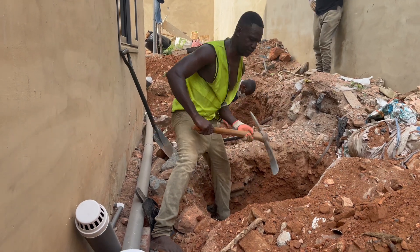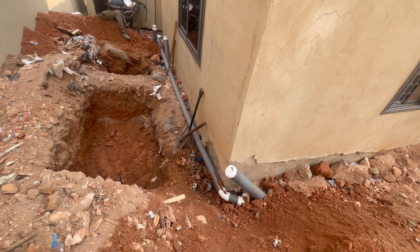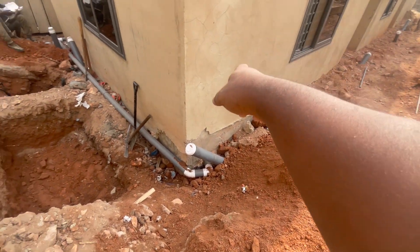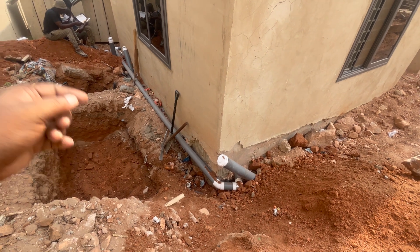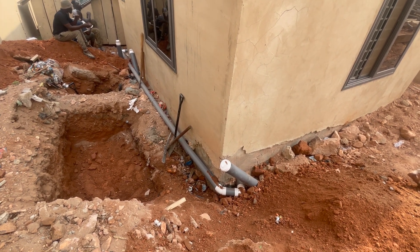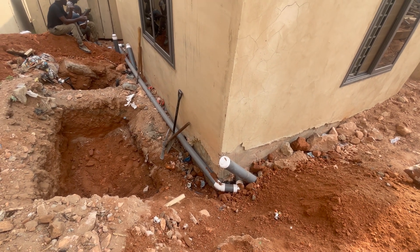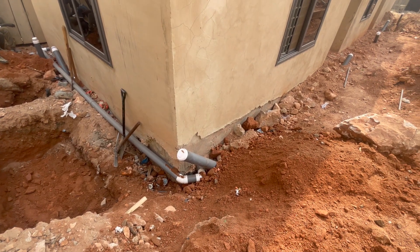From the pipes — obviously from the first bedroom and second bedroom — they are coming through here, and then this one will come and join it. We'll put it on a block just to raise it up, to at least give it a bit of leverage. Then we'll do the soakaway — the small size newly designed soakaway — as part of it.